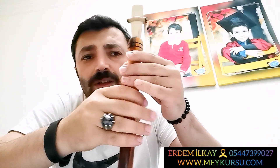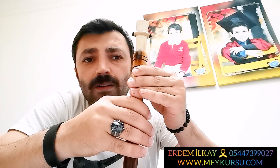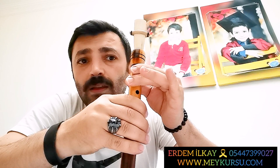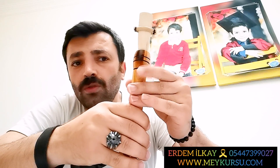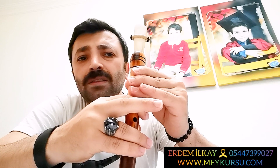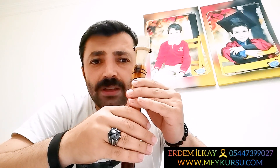Şimdi bir daha gösteriyorum. Vibrasyonla üflerken hepsi kapalı başlıyoruz, sabit. Teker teker her notaya gidiyoruz: Fa, Sol, Fa, La, Fa, Si, Fa, Do, Fa, Re, Fa, Mi, Fa, Fa, Fa, Sol, Fa... ve geri: Mi, Fa, Re, Fa, Do, Fa, Si, Fa, La, Fa, Sol, Fa. Çok basit bir egzersiz, ama gerçekten çok faydalı.